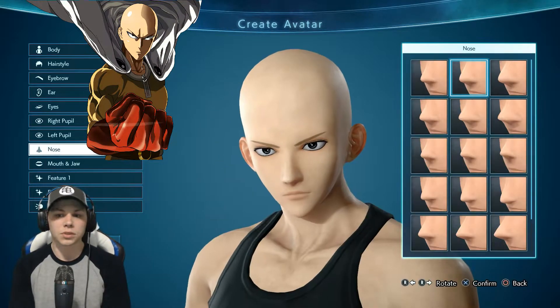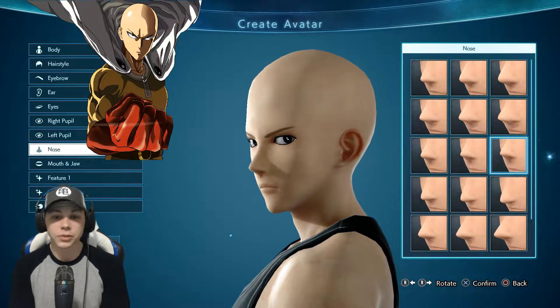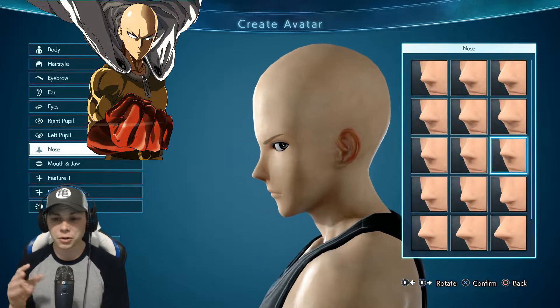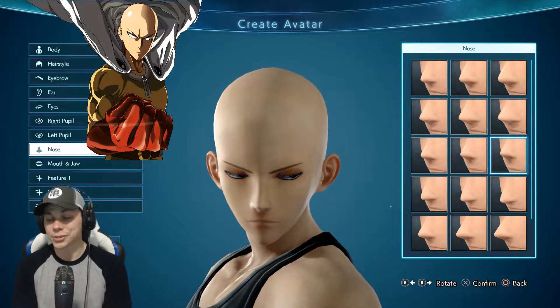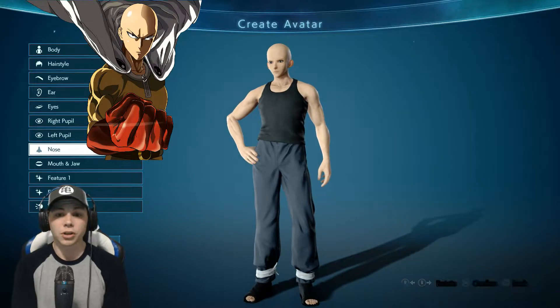For the nose, his nose really isn't big - I'm not looking for a big nose. I'm looking for a normal nose, which is kind of hard to tell on certain anime characters. Some anime characters, depending on the anime, some artists are completely different.